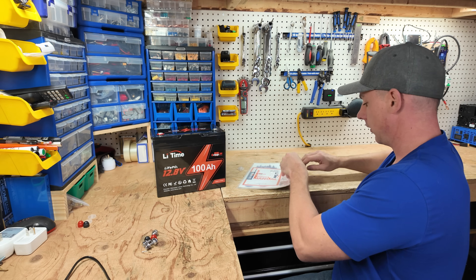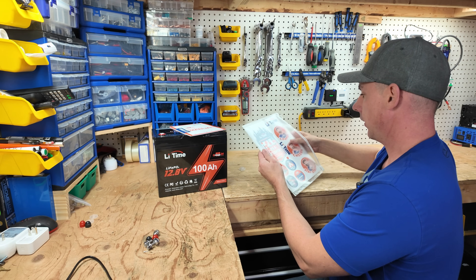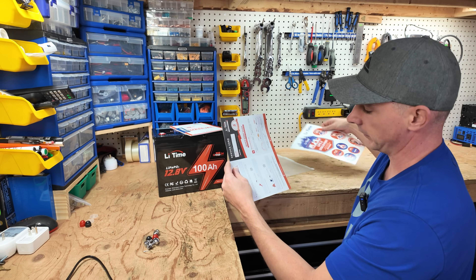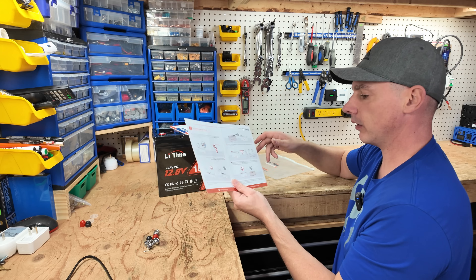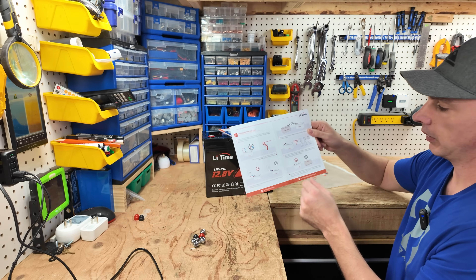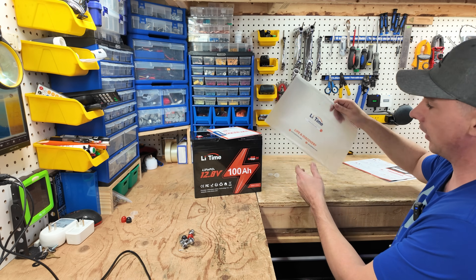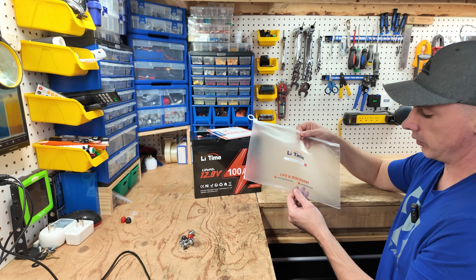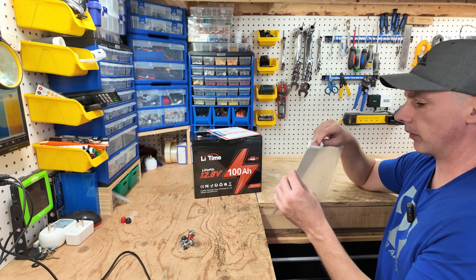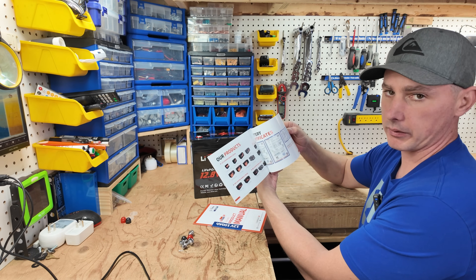Let's see what else we get in this package. We get a product manual, a set of Lit Time stickers, and a quick start guide that gives you some parameters to follow — like don't install your battery upside down. Good to check out for newer people. We also get a nice weatherproof sealed bag, which you could actually use for something else like a medical kit. And there's a brochure showing all their different batteries.